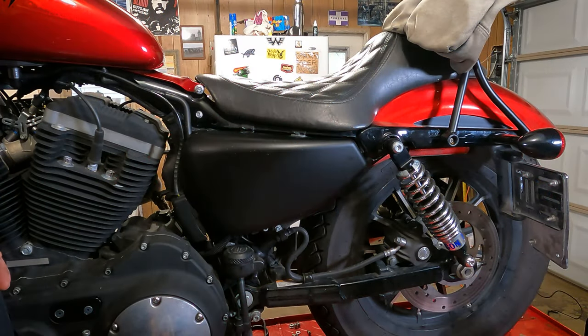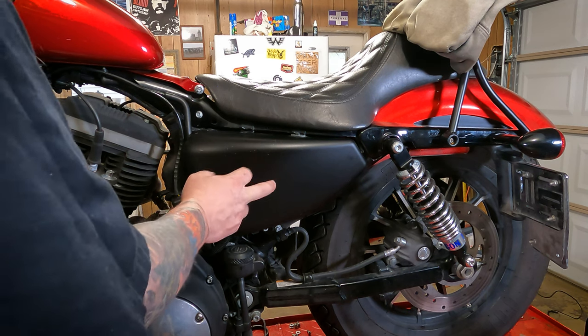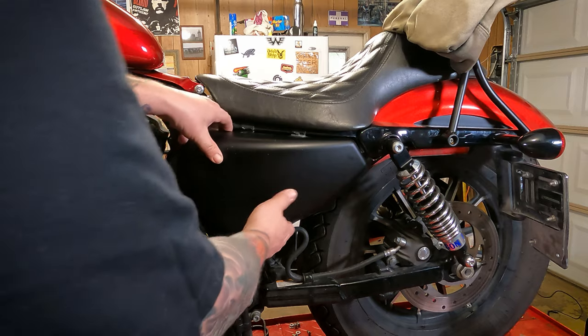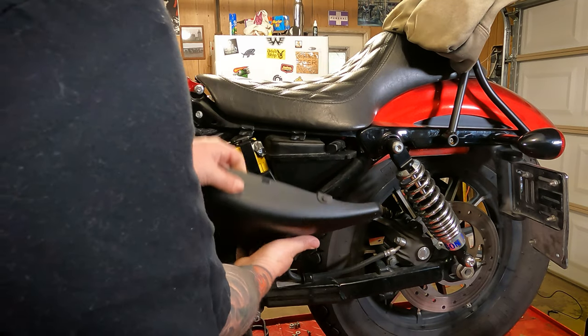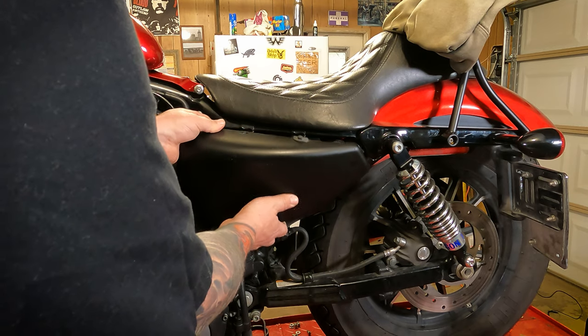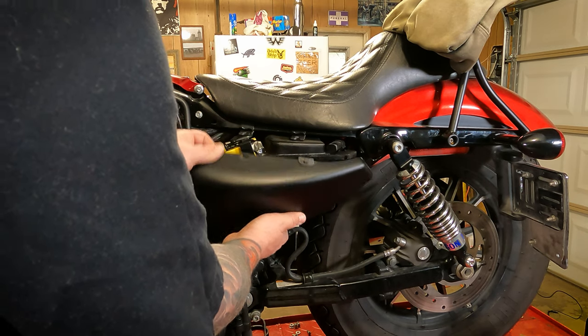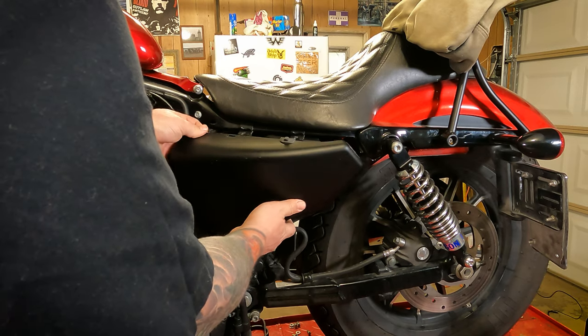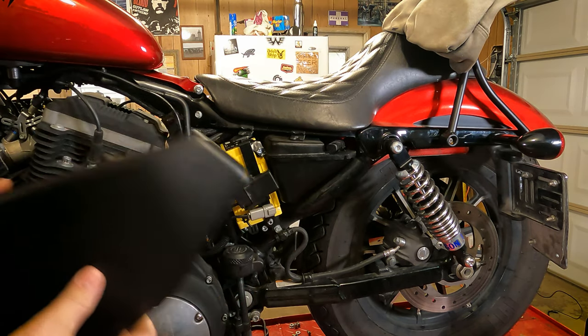To get to the battery on your fuel-injected Sportsters, it's going to be under this teardrop side cover on the left side of your motorcycle. Just pop this right off of there, then lift it up — you might have to wiggle it around a little bit — and you should be able to slide it out of that little plastic rubber grommet down there. Just like that.